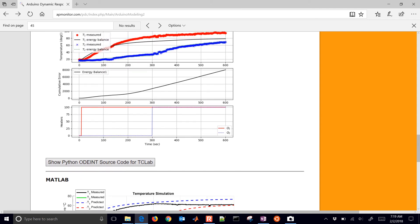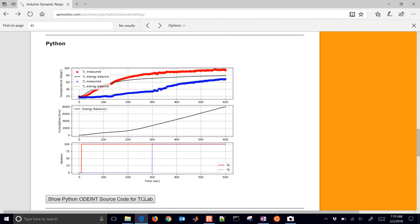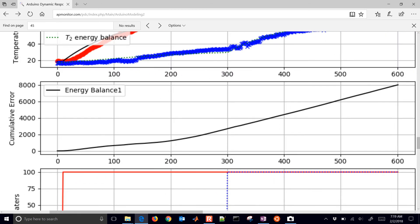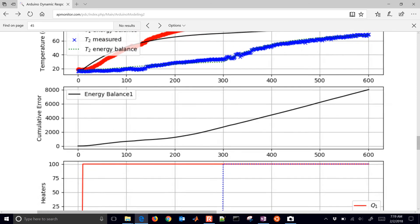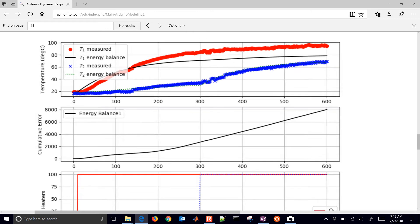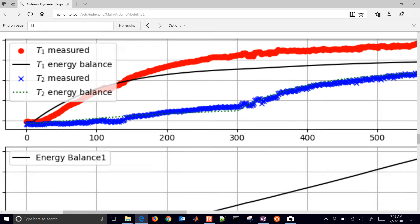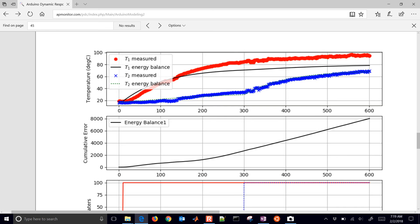This is going to help us evaluate our model. The thing we want to pay attention to is this cumulative error — how much the model deviates from the predicted values. It integrates the difference between the two, so the slope is kind of how much I'm off each time. You can see that temperature two is tracking very accurately, but temperature one looks like it isn't tracking as well.